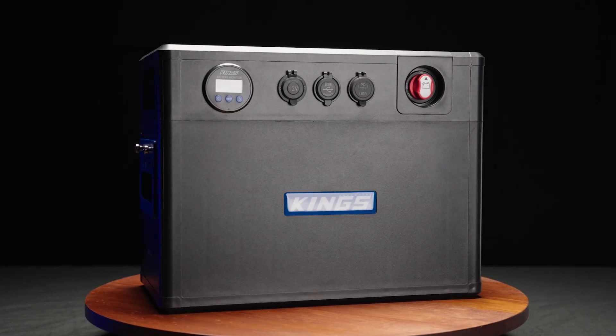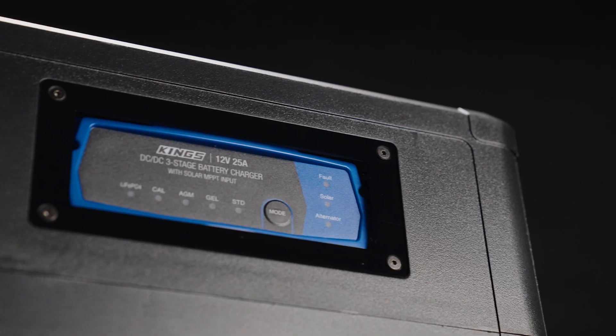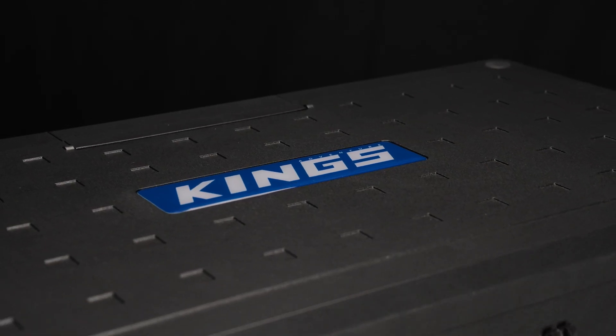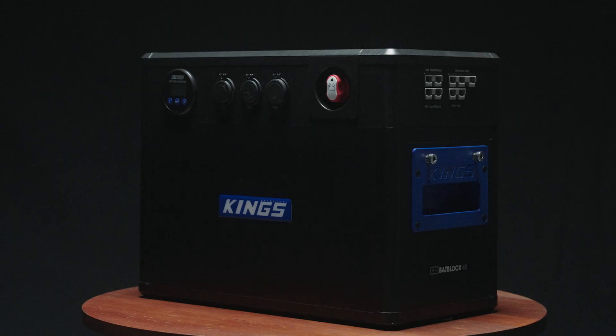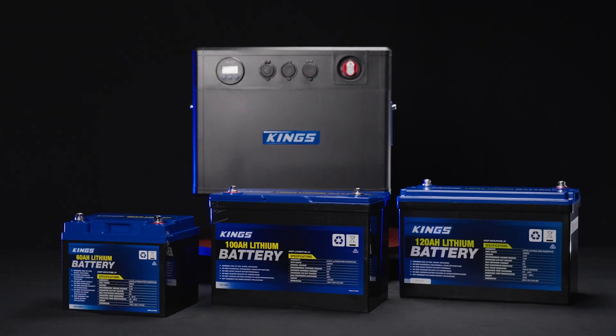We challenged the mechanical engineers to make a case that was both lightweight and durable, combining quality Kings gear in one neat package that won't compromise form or function. From an engineering point of view, I don't like unserviceable items you've got to throw away in the future. BatBlock gives you the ability to choose your own battery or upgrade in the future, whether you want to go 60 amp hours to 120 amp hours, AGM or lithium.